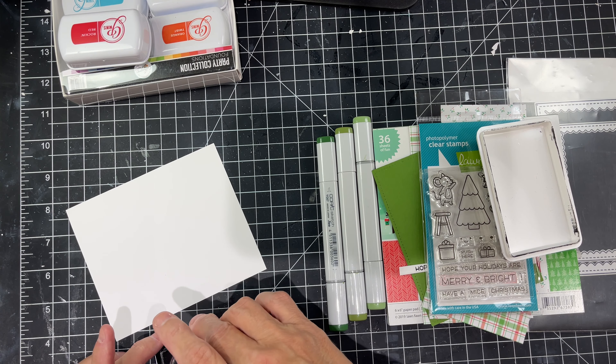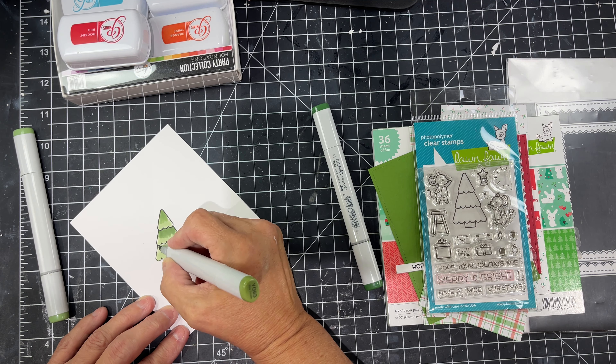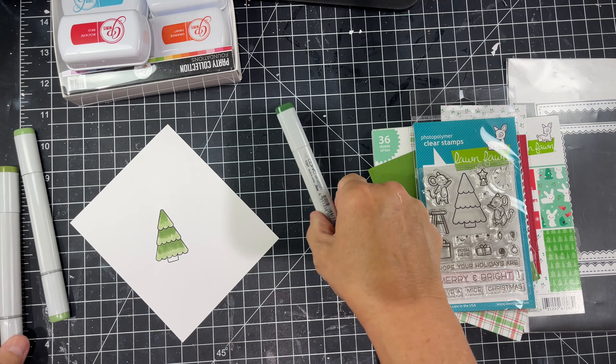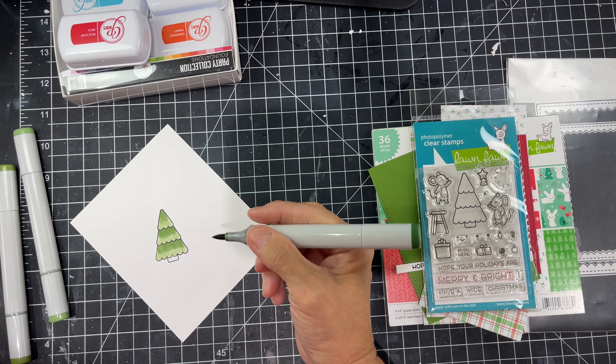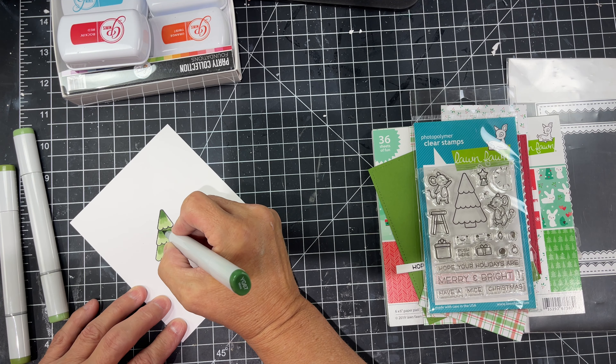At some point I switch it up and just color it because I realize I don't really want flicking — I wanted it to be smooth. So I started with my lightest color and then for this image I'm going to color it so that it's a little darker on the top and also underneath each of those little scallops which are the branches, because that would be darker and that's going to add dimension to this tree.